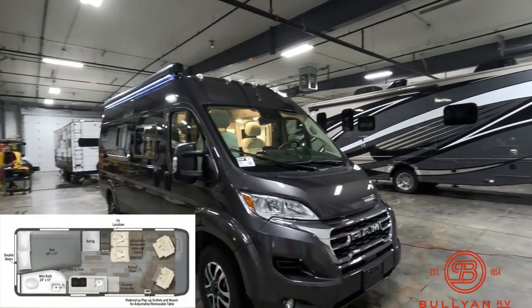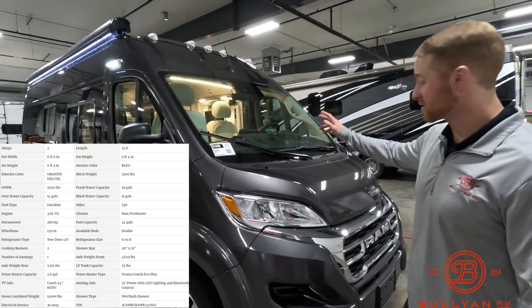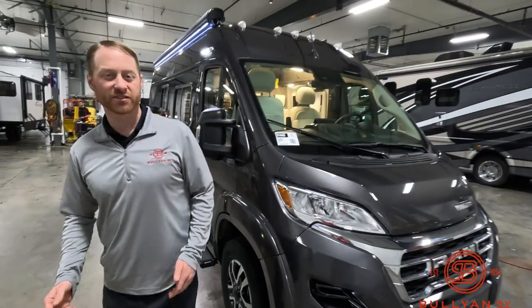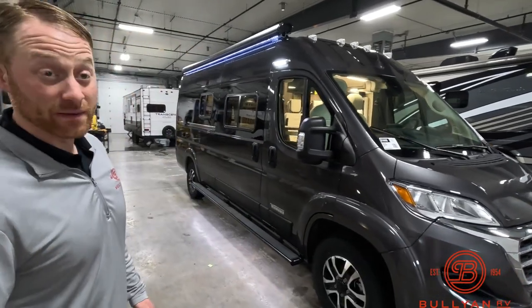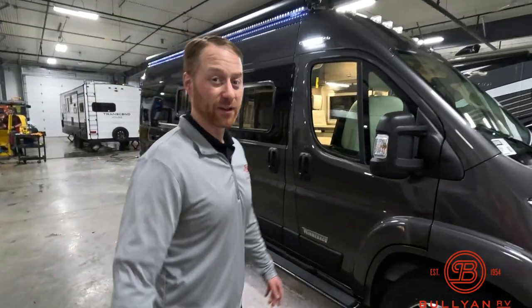The color is a silverish gray, as you can see on the sheet inside. We'll go around and show you some features. If there's anything we miss, please comment or send me a message so we can chat about it and help you find the right camper for you.